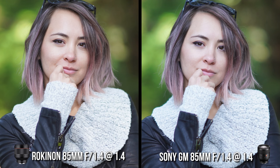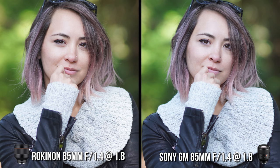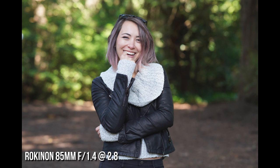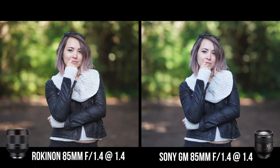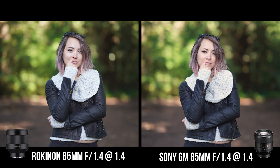From the images, the Rokinon at f1.4 is not as sharp compared to the G Master at f1.4, but when you stop down to f1.8 or f2.8, the Rokinon becomes pretty sharp. I really love how the portraits look — the bokeh swirls around the subject making them pop, similar to what Zeiss Batis lenses do with their 3D pop effect. Also, straight out of camera, the Rokinon produces a much warmer look compared to the Sony G Master and Sony 85, even on the same white balance setting.